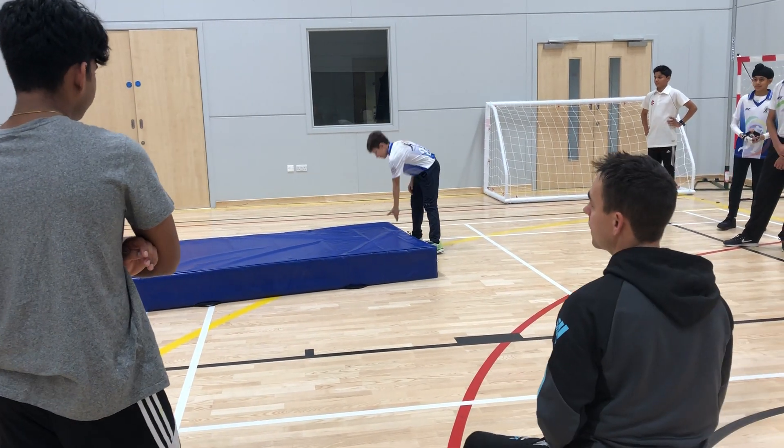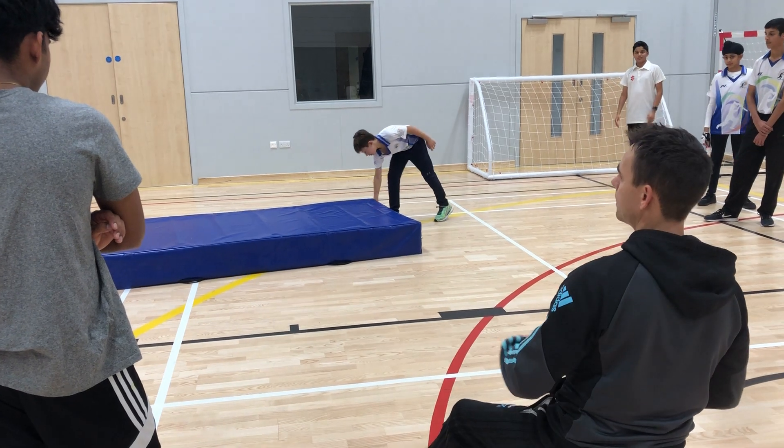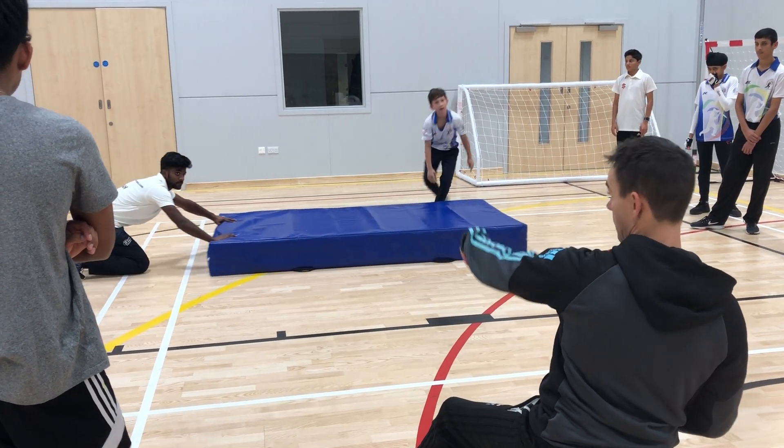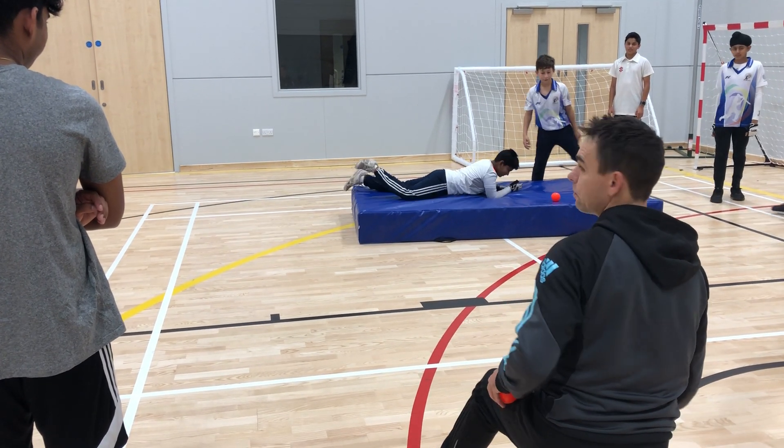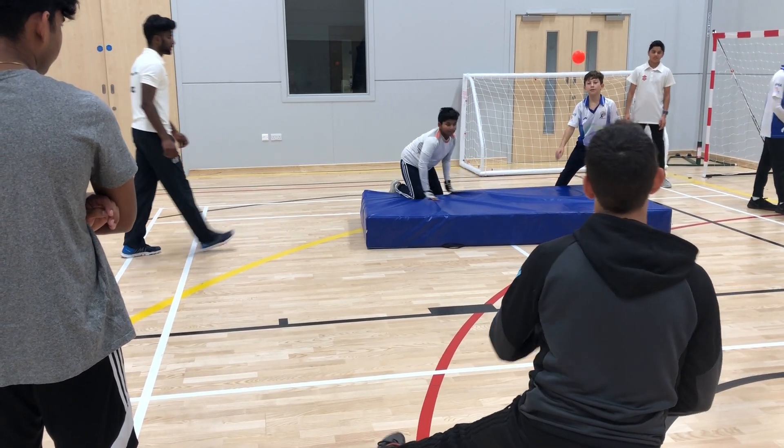He's dropped it. What was his landing like? Perfect. Someone come to that side for me. Ready? Dropped it. What was his landing like? Perfect.